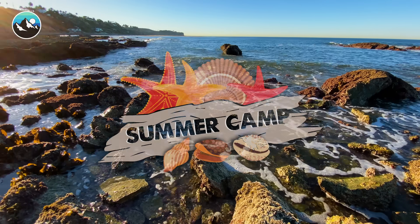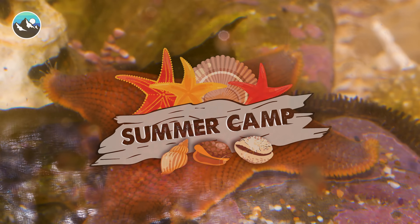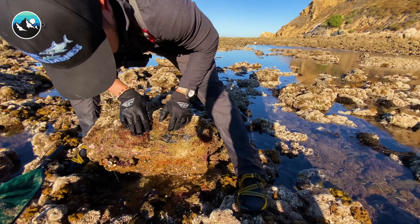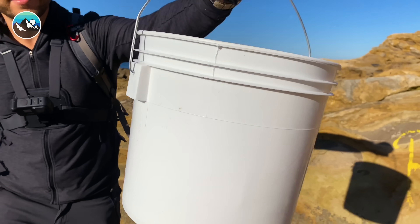What's going on, everybody? I'm Mark Vins, and to kick off YouTube's summer camp, I'm taking you on an adventure with me to build a tide pool aquarium. But before we can fill this thing up, we've gotta catch some cool sea creatures. So let's take our dip net and our bucket and get out to the shore.